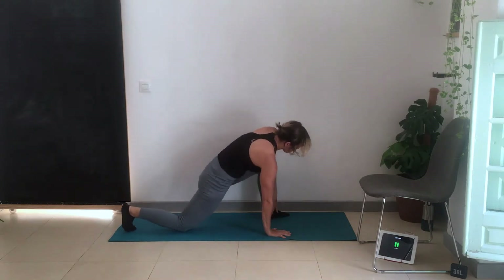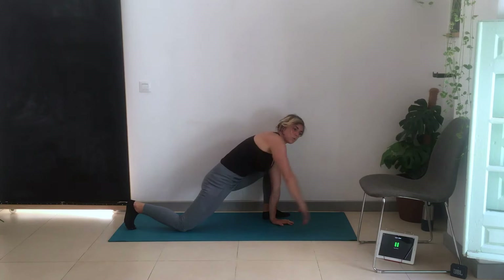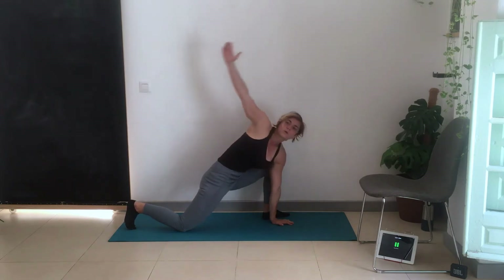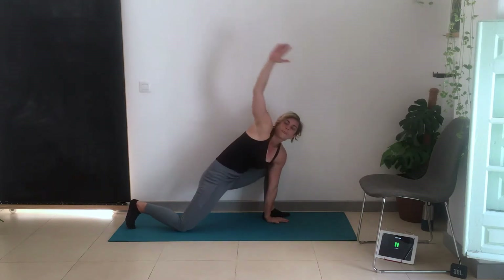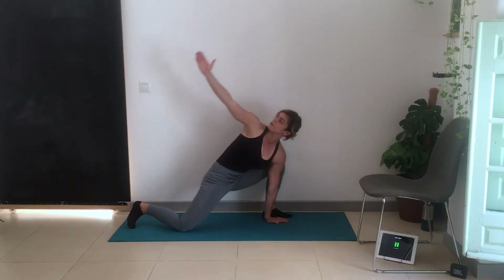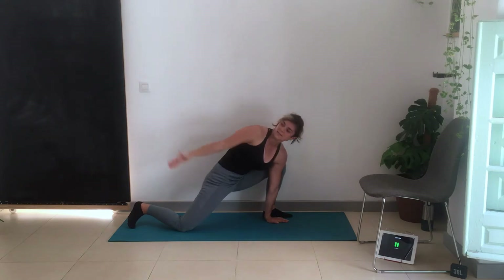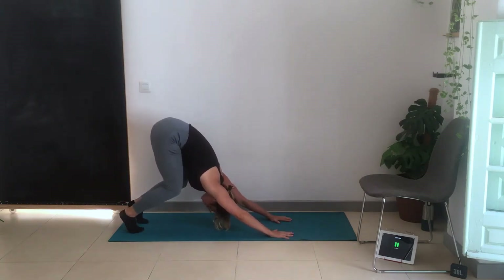Back to downward dog, bend the knees if you want. Other leg through, open again. If you've got poor thoracic mobility — meaning the upper back is slightly rounded or you spend a lot of time sitting at the computer — the arm won't straighten fully and the chest is quite tight without much extension in the upper back. Try to straighten the arm as much as possible and open up the chest as you come around. Back to downward dog, bend the knees, jump the feet to the hands and come up very slowly.